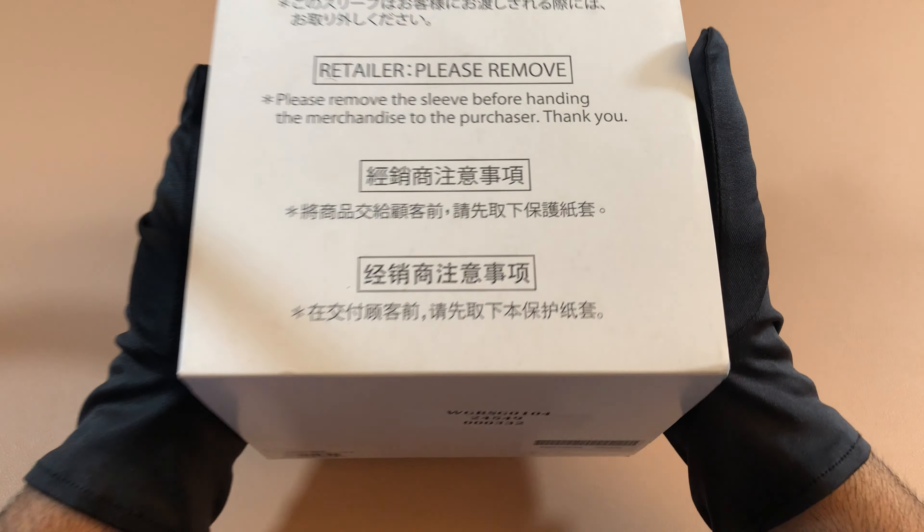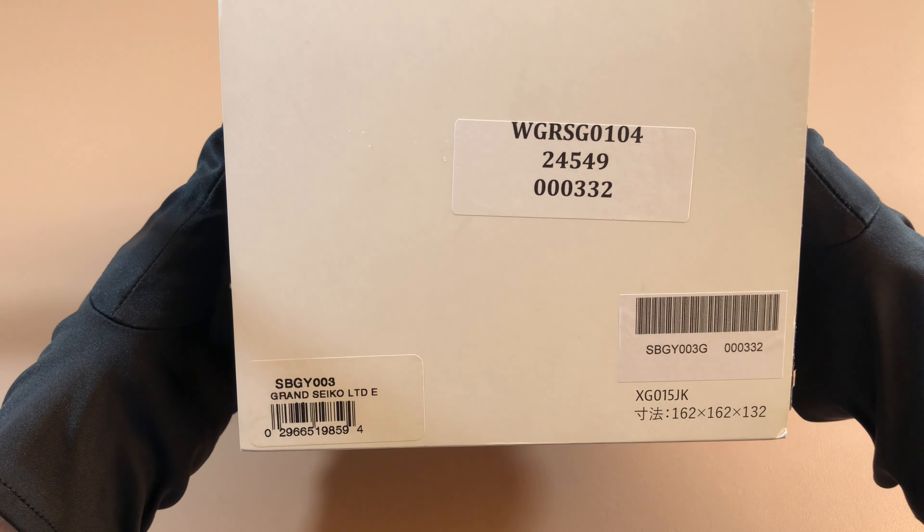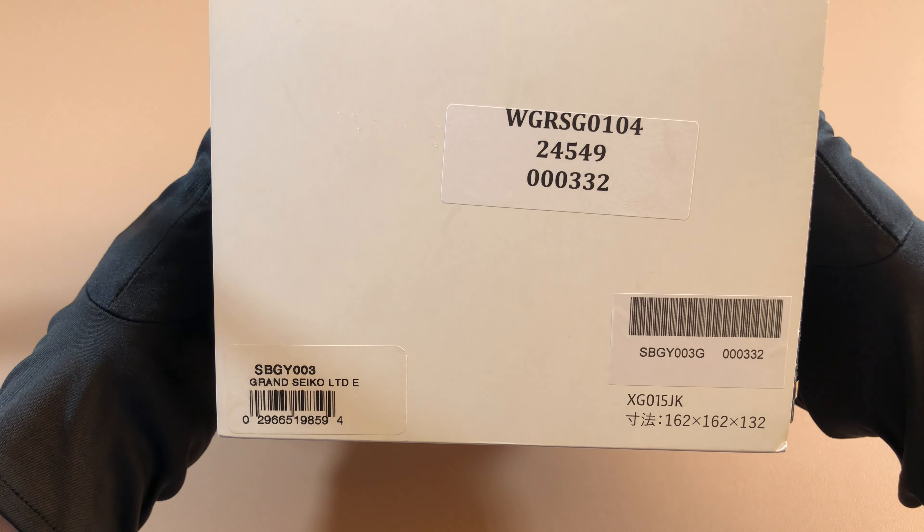Hey guys, today we're going to be looking at a very special Grand Seiko limited edition, the SBGY003. So let's take a look.